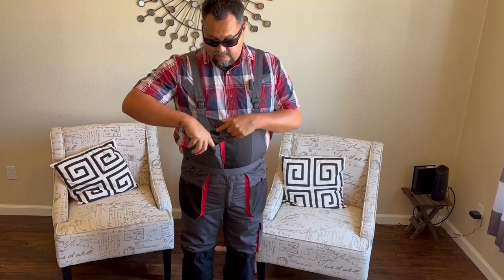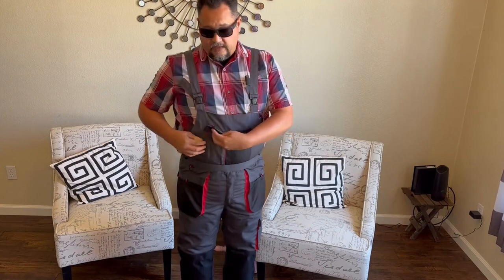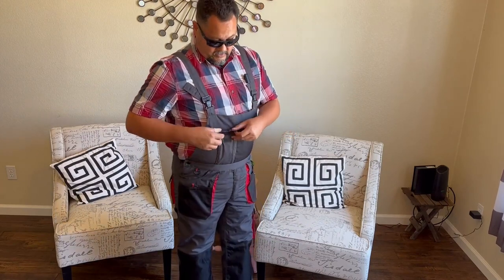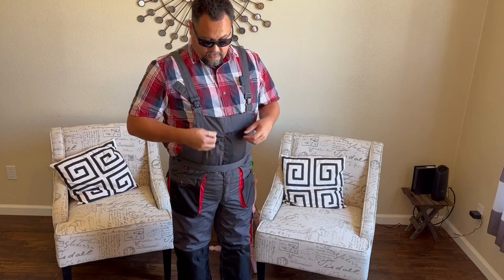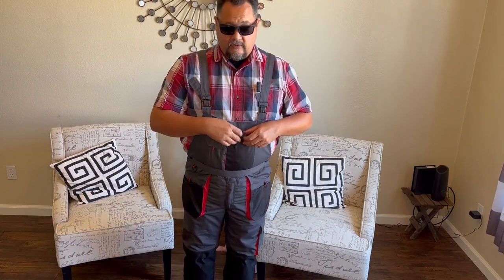There's a pocket here in front that's kind of bellowed, with red fabric to contrast against the gray, and a little pull tab. And then another slash pocket with a Velcro tab here.